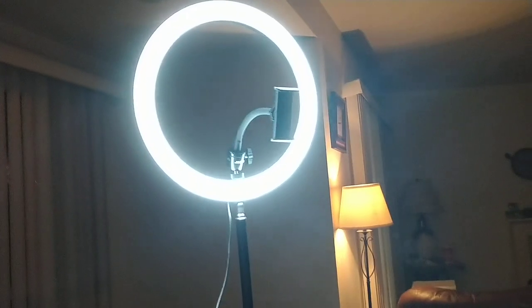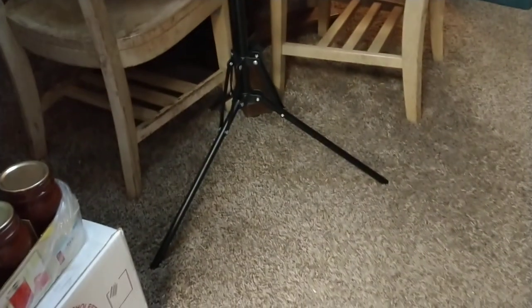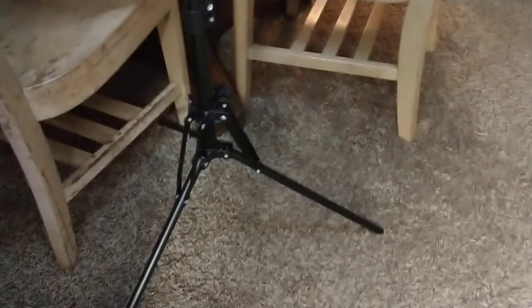But it stays perfectly well, very secure, very sturdy. And if you look, it's got a tripod, three feet, very sturdy. I'm shaking it up here and it doesn't move down here.